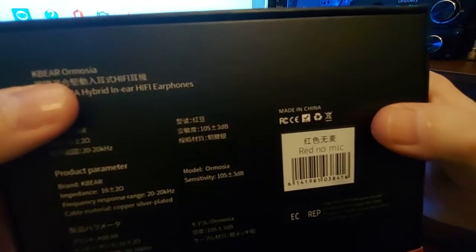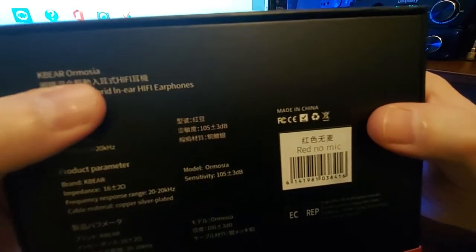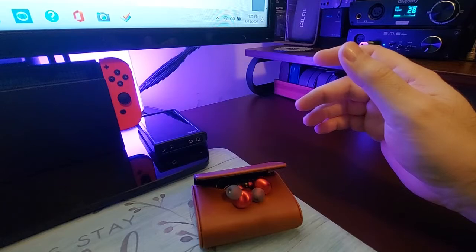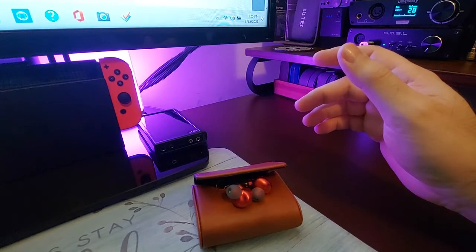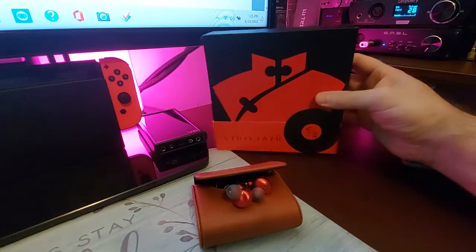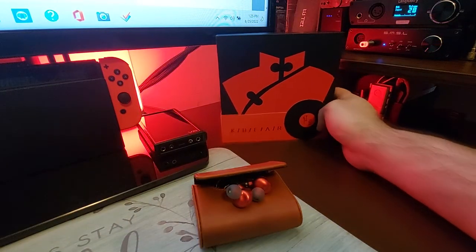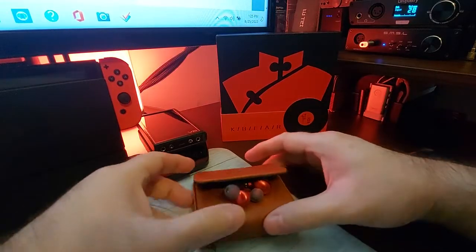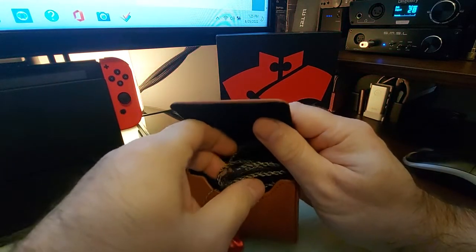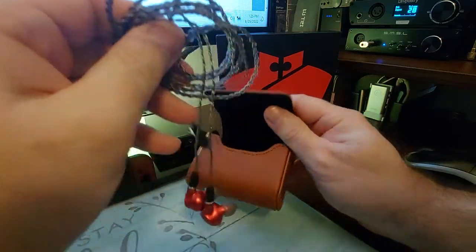KB Air, or 'Ormosia' — O-R-M-O-S-I-A — could be Ormosia, I'm not sure honestly. It's cool though — it's a red bean, and I love red bean paste.